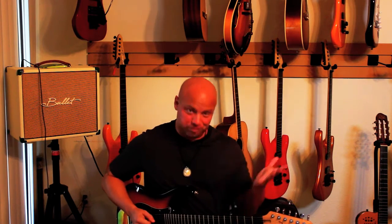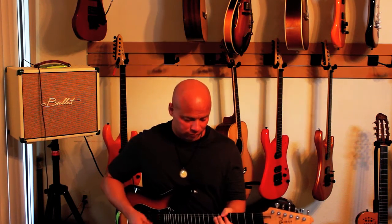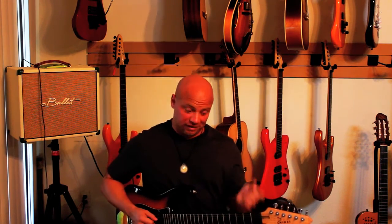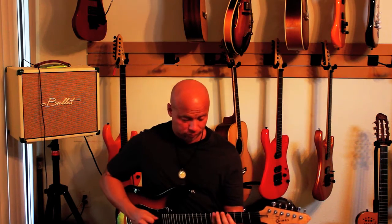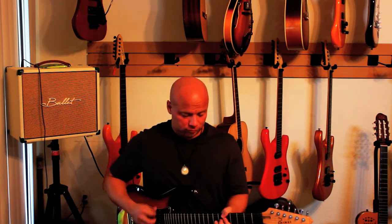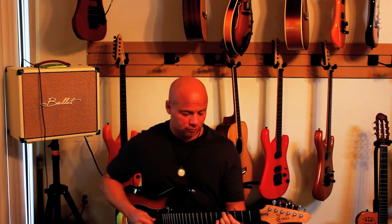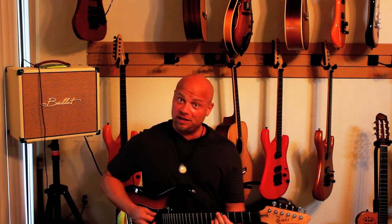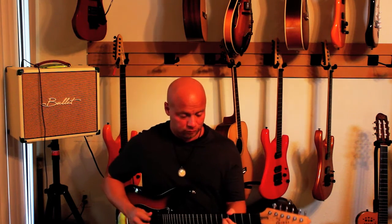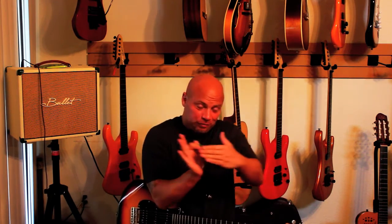You can do basic pentatonic stuff, Mixolydian type stuff, then diminished, then major pentatonic, then diminished again. And of course I came out of it. So you kind of want to give it that off-the-track sound and then bring it back in.